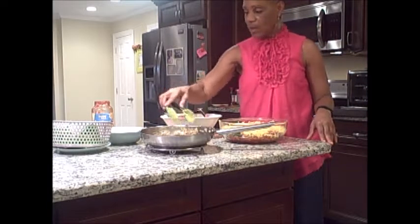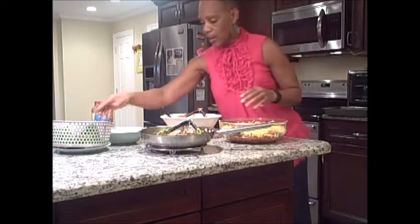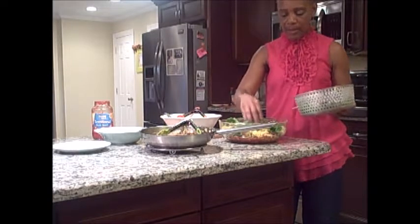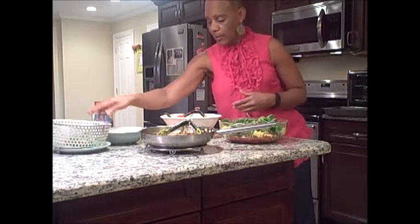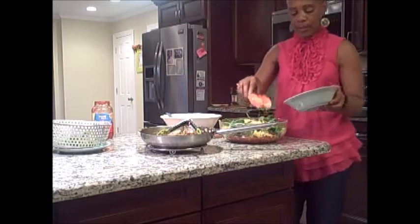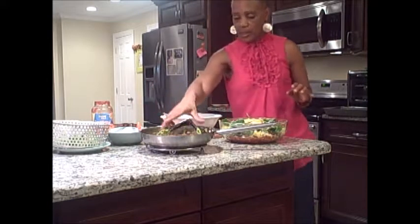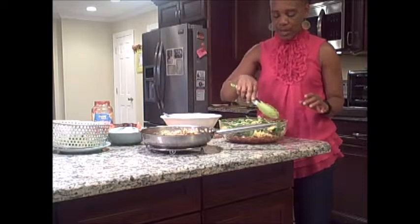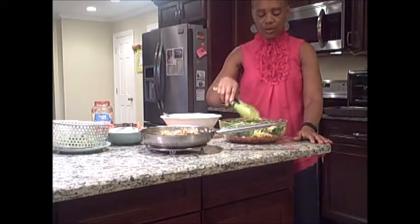Especially if you're trying to maintain your weight, this will be a good thing to do. Let the second to last layer be spinach on top, then finish it off with some cheese. Put it in the oven and let it bake for 20 minutes, just keep checking it until the cheese is melting and it turns brown. I will come back when it's done to show you the finished product.